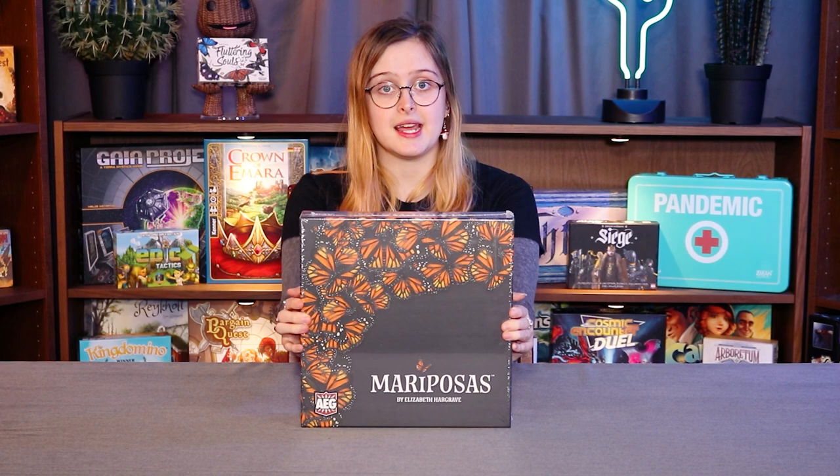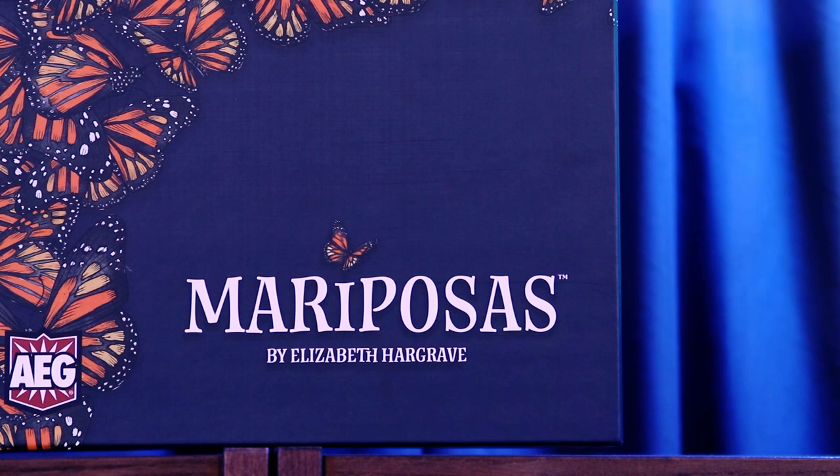Hey guys, it's Brie from Nerds of the West. I'm here today to unbox Mariposas by Elizabeth Hargrave. You may know her as the designer of Wingspan, so we are super excited to get our hands on this game. It's blowing up online, the rulebook looks super pretty, all the mechanics of the game look super pretty, so I am super excited to open it and see what sort of goodies are inside. So let's jump right into it.